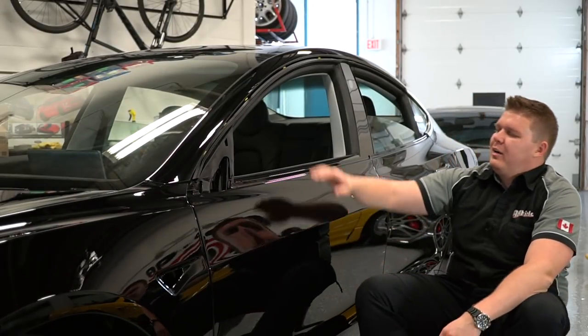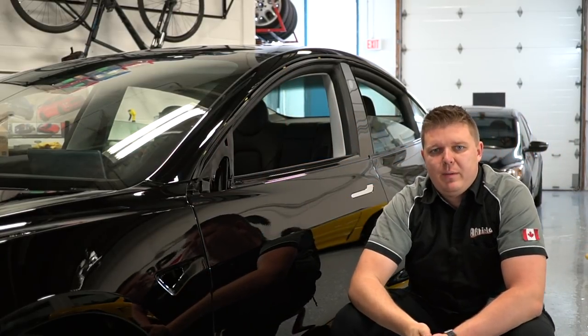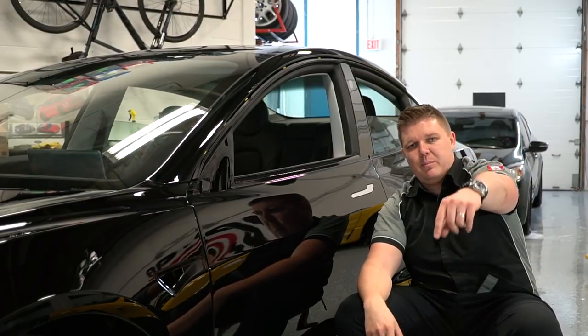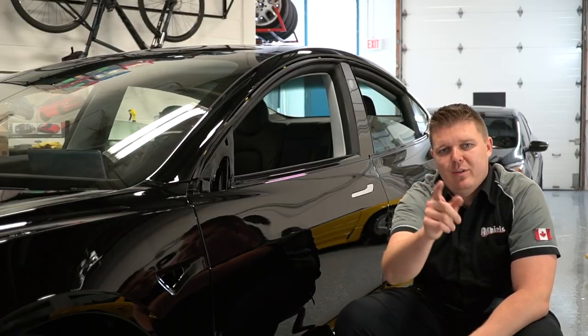So there we have it — we removed the lower moldings, the upper moldings, and the side view mirror off a Tesla Model 3, and we are ready for paint protection film wrap. If you like the video, make sure to hit the like button, subscribe below, and I'll be posting more videos to teach you how to wrap paint protection film like a pro. Thank you.